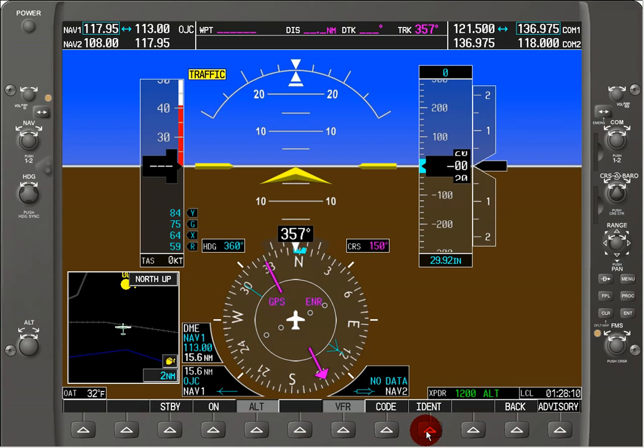We can hit the IDENT button to IDENT, and we'll see that that goes on briefly, then it goes back to altitude, and it also exited out of the soft key menu for the transponder.